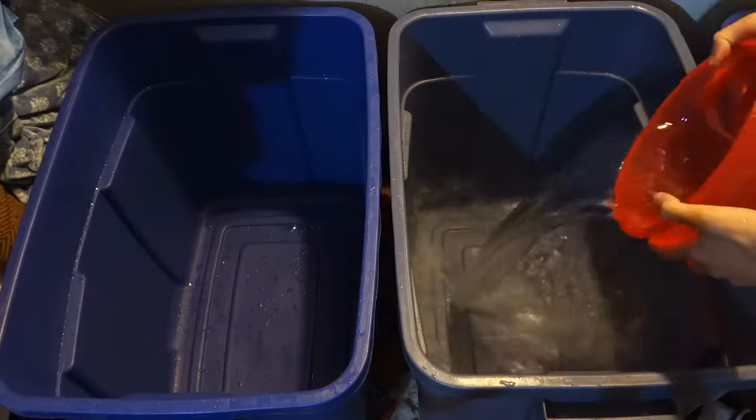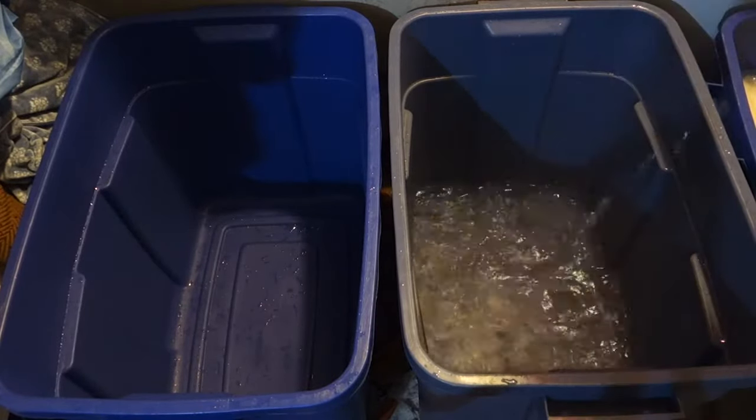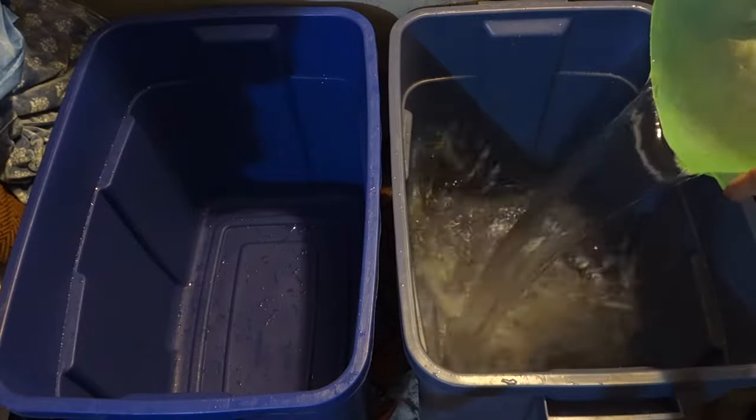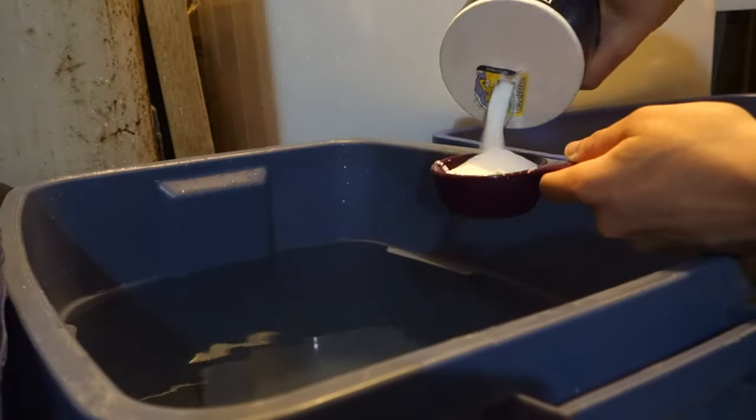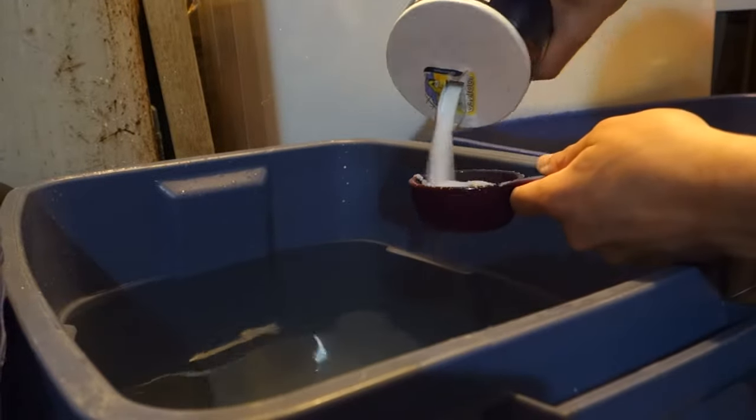Now that it's soaked, prep the next storage bin. Fill it with the hottest water you can get from your faucet — RIT recommends 140 degrees Fahrenheit, so keep that in mind. You could use whatever salt, but I'd recommend Morton. Measure out 1 cup of salt, pour it into the bin, and mix well.